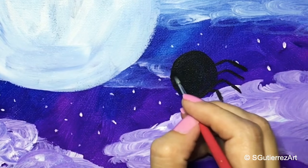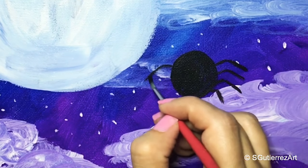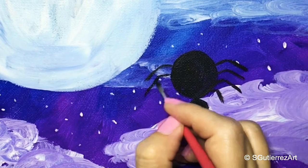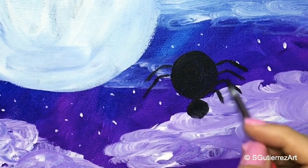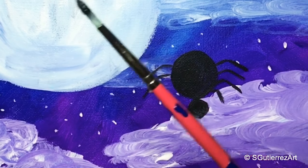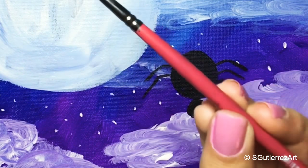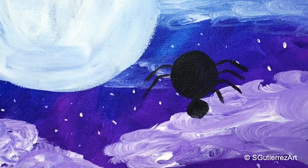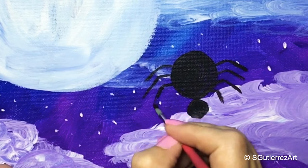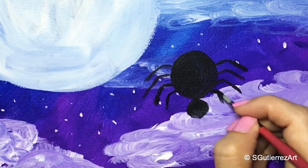Need some paint. That's a funny leg, but that's okay. Now that I got the brush clean, I'll go back and grab some more black paint and add his last two legs. You can't really mess this up — he looks like a spider no matter how you do it.